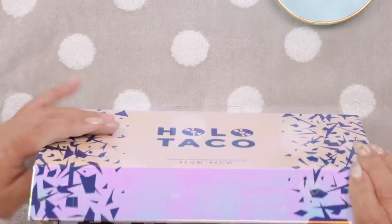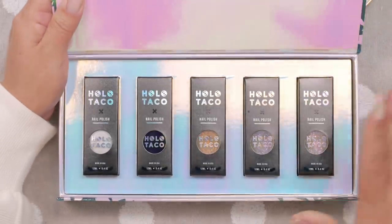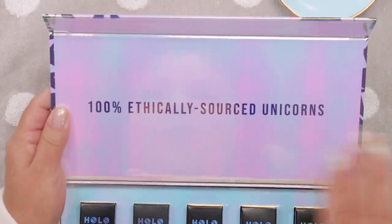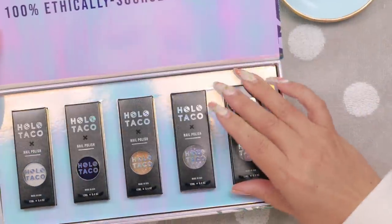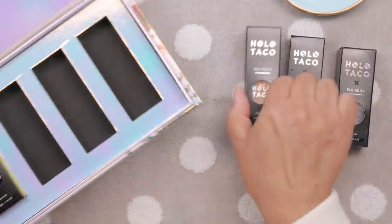Her packaging is always so great. This is, I believe, her second collection. She has the top coats and base coats, but these are the colors. Oh, look at them! This is adorable — 100% ethically sourced unicorns. That's adorable. So let's just take them all out. The packaging is just adorable.